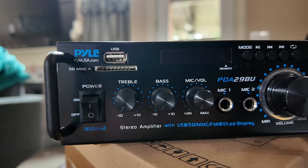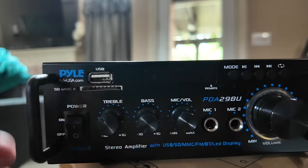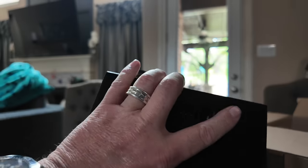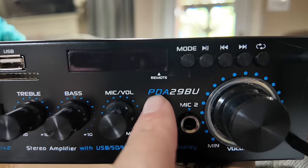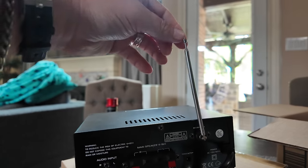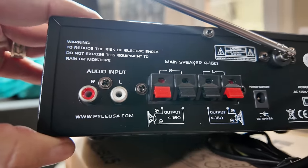So many options on here: USB input at the top, an SD card slot, a toggle switch, treble and tone controls — plastic, but look at this thing. It's got handles so you can easily pull it out of a rack. You've got bass controls, and not one but two microphone inputs. This is the PDA-29BU. There's even an indicator to remember where to set your volume. And check this out — old school extendable antenna, which is actually slightly bent. On the back: one RCA input, two speaker connections, four to 16 ohms.